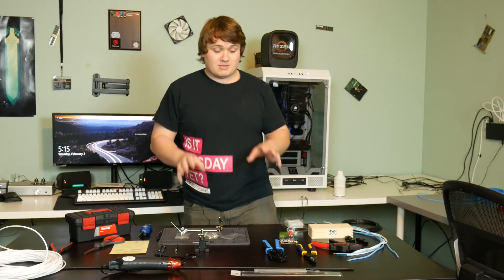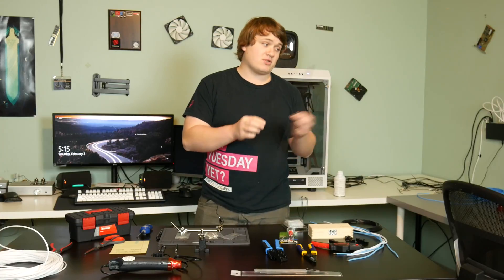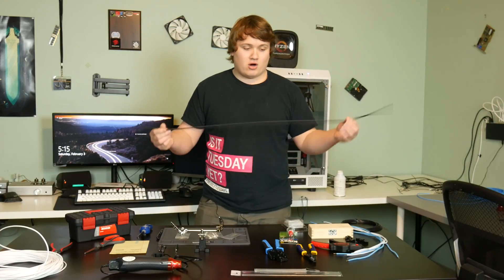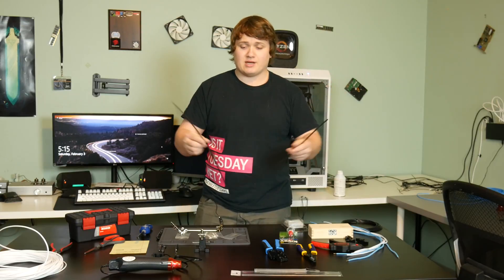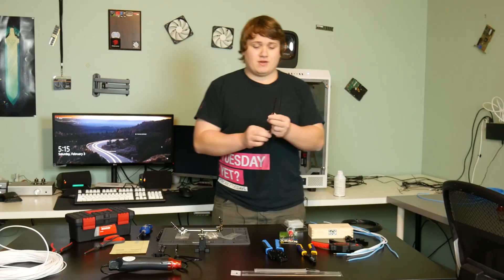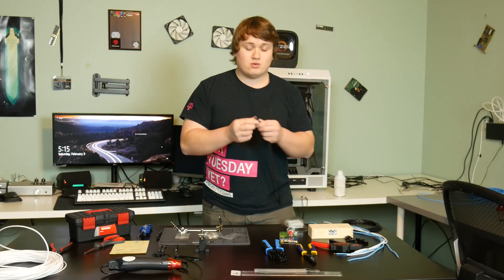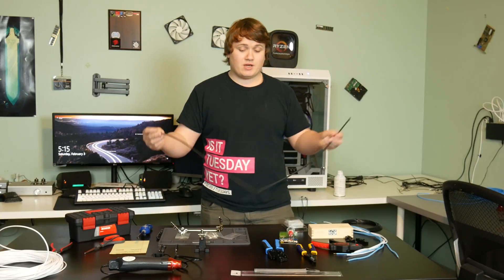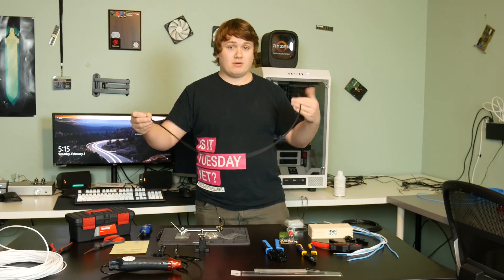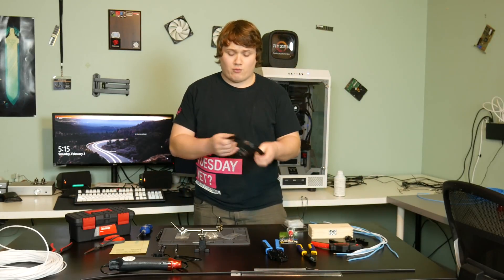The next material you'll need is heat shrink. I usually buy excess, especially when doing power supply sleeving, but even one four-foot section will get you through quite a bit. I recommend buying quite a bit of heat shrink. Whether you're doing heat-shrinkless sleeving or using heat shrink on the cables, you still need heat shrink for the process either way — so make sure you get plenty.